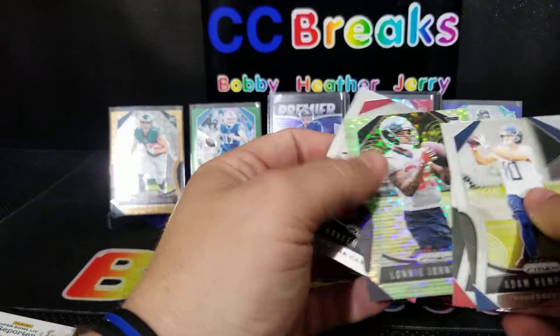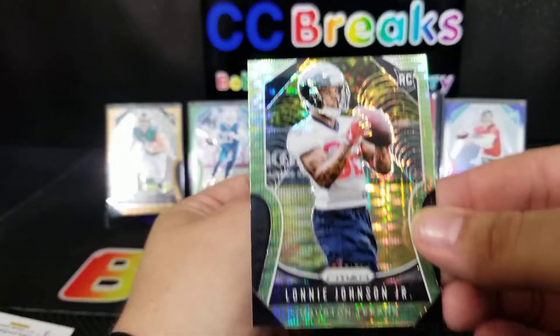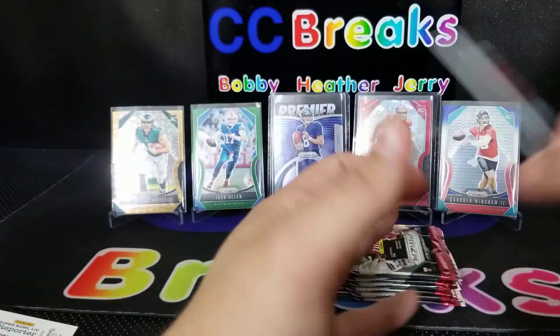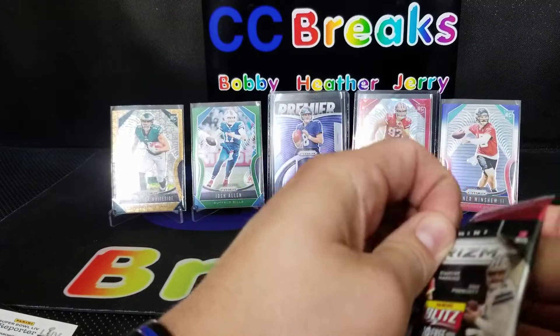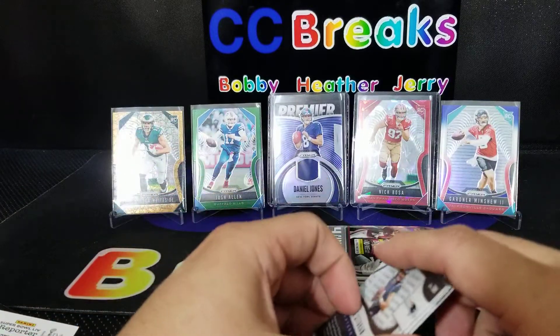Richard Sherman, there's another green parallel — Lonnie Johnson Jr. Those are sweet parallels. And then Hakeem Butler. They're gonna be ultra rare though because they're coming out of these boxes.